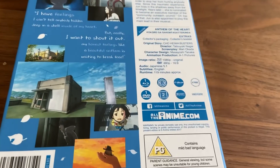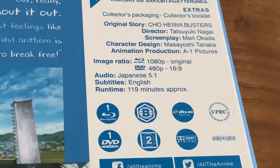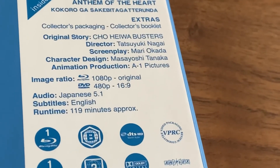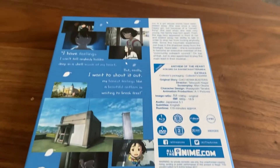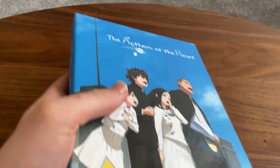Unfortunately it is only in Japanese. A1 Pictures had a hand in this — well, they made it. Unfortunately it's only in Japanese, but it's nearly two hours long, this film. It says 119 minutes — yeah, it's 1 hour and 59 minutes long.